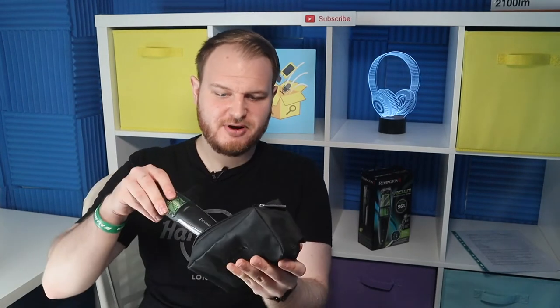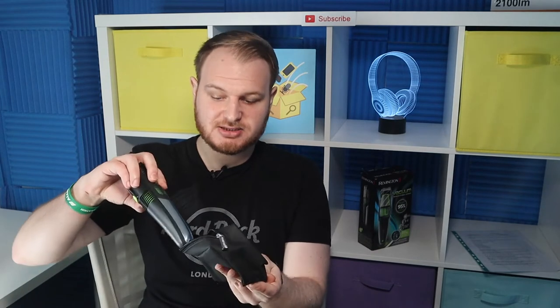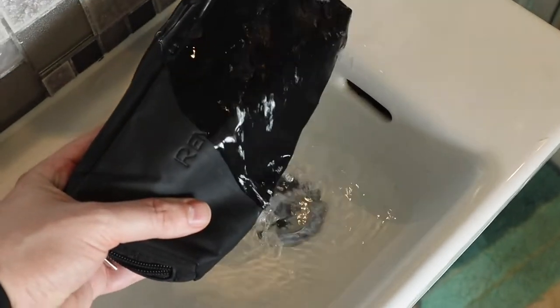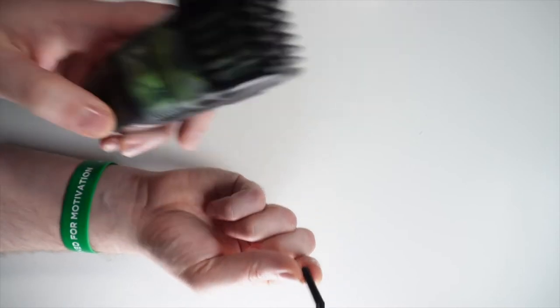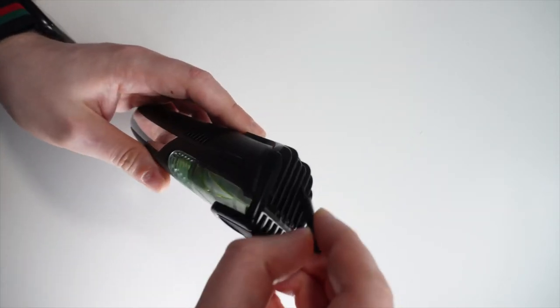Travel pouch — this is useful if you want to travel and store all parts in one place. It's also waterproof to protect your charger against water. The cleaning brush is to keep your vacuum trimmer in the best condition.